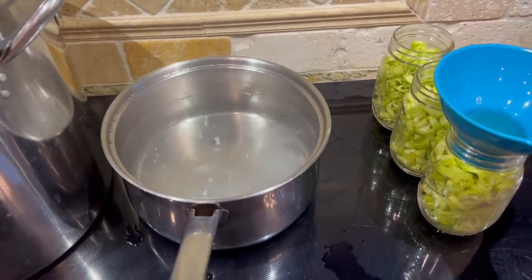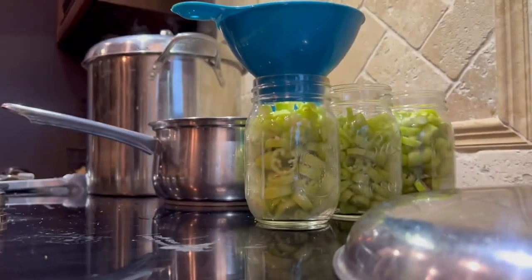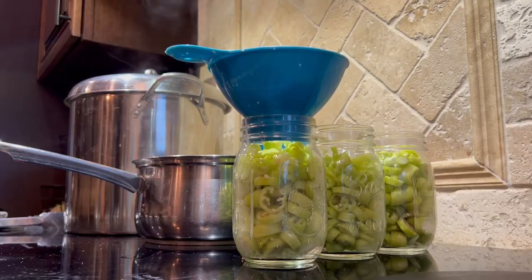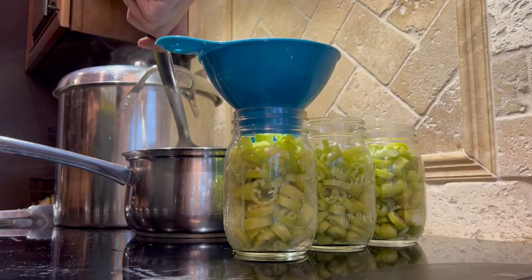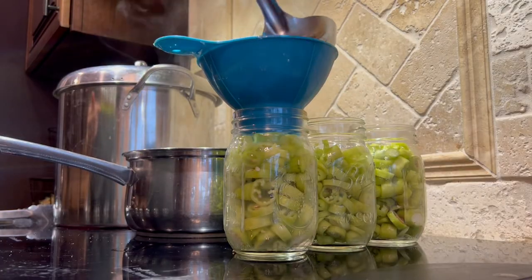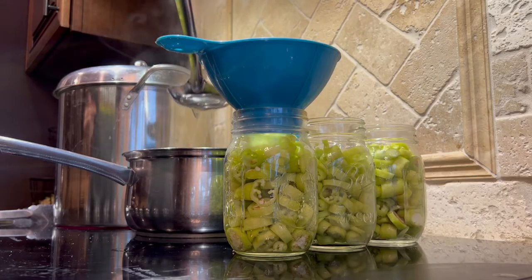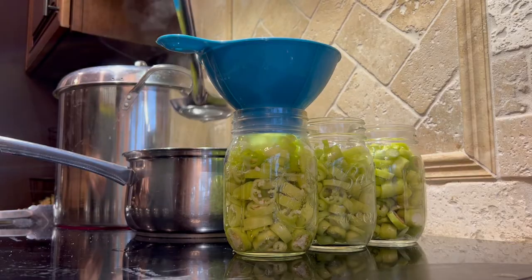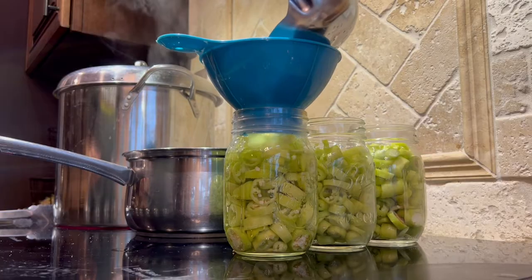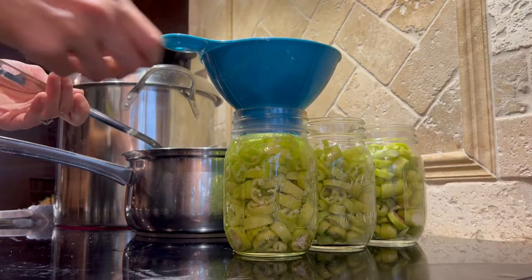There's our brine. We're going to now fill our jars — it was boiling but I took the lid off and set it aside so it stopped. You want to leave a half inch of headspace, which means you're going to leave a half an inch of space between the fluid and the top of the jar. If you're only doing three jars like I'm doing, you are going to have liquid leftover — that's okay, you can save it until the next time you can something.